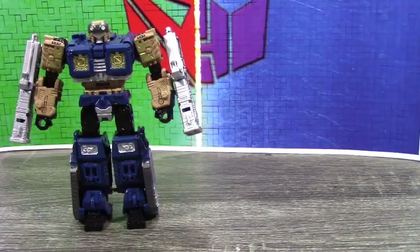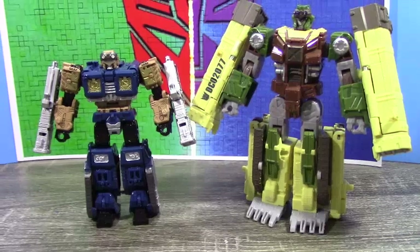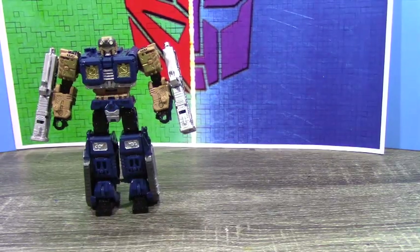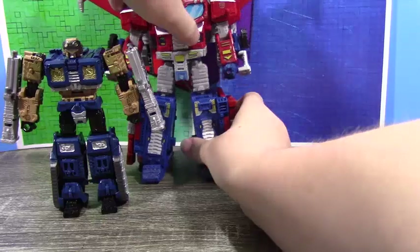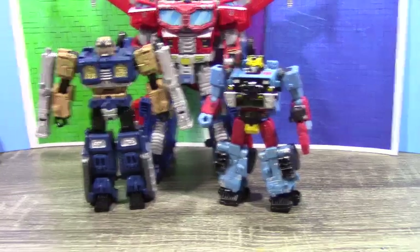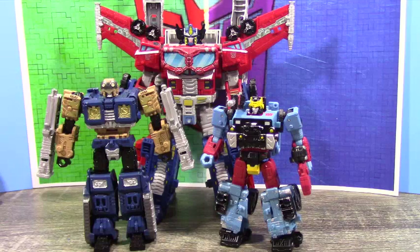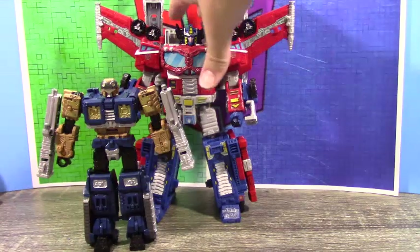Let's get some comparisons in here. First, the old Dropshot — which I think is kind of funny. Then we have the only two Cybertron figures in Siege: Galaxy Prime and Hot Shot. I think these three look amazing together. Before you ask — yes, I'm doing Red Alert. Just give me time, but he is coming. I'll have a video of all three of them together.